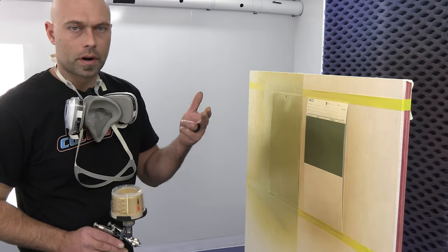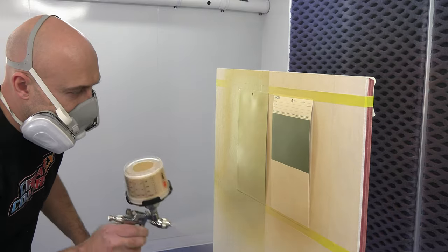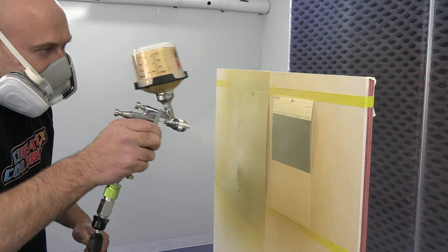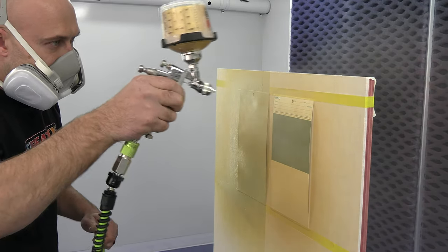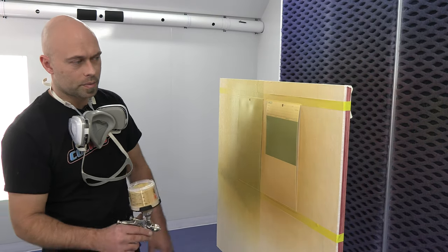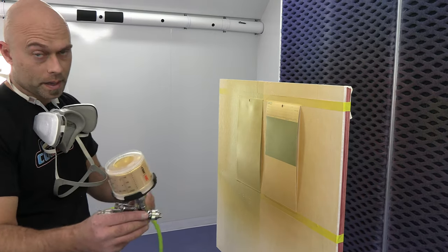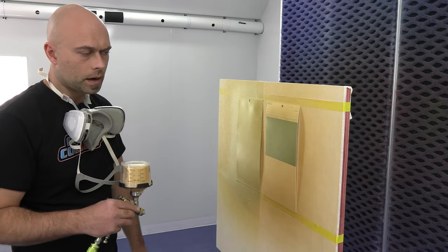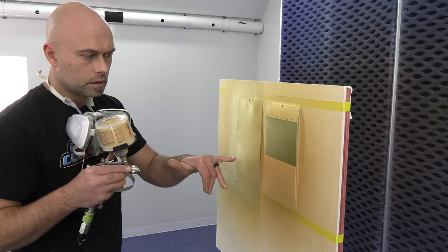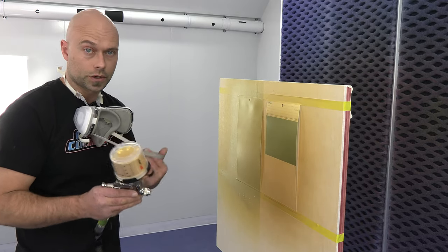Okay, it's been about 10 minutes — we're going to put on coat number two. Okay guys, it's been another 10 minutes, panels are dry to the touch. I'm going to do my control coat on both panels. I'm going to drop my air pressure just a couple of PSI, back off the panel, and do a 75% overlap. You almost double your distance from where you used to be, and that 75% overlap is your control coat to make sure everything's nice and even.